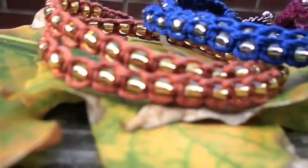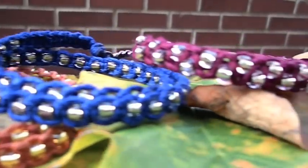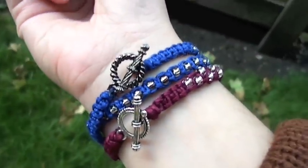Hey guys! Fall is almost here and I've been feeling really inspired by fall fashion and colors. Today I am going to be showing you how to make these fun beaded wrap bracelets inspired by the fall season.